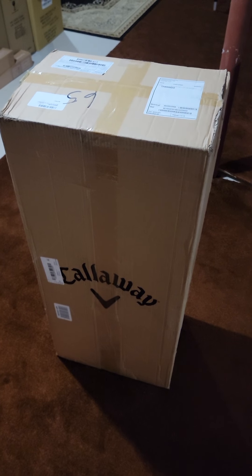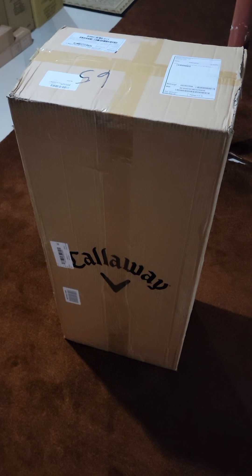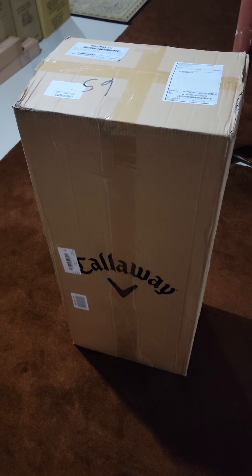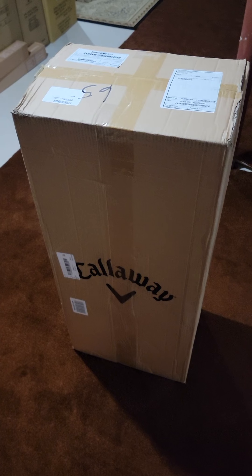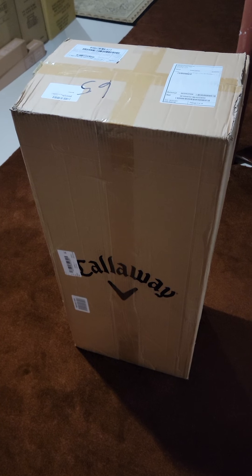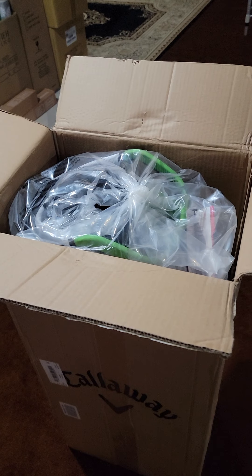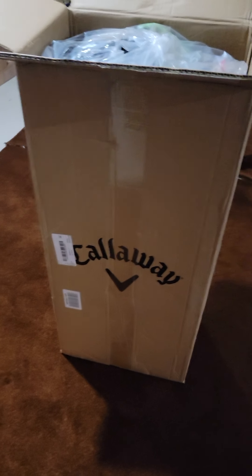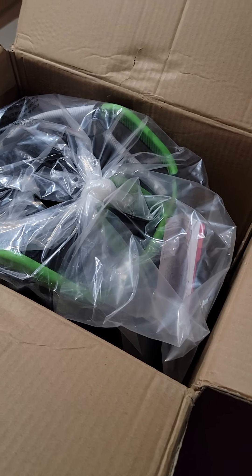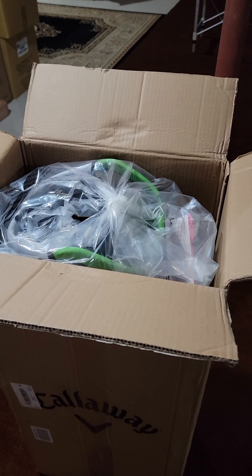Hello everyone, back again with another video. This time I have ordered a Callaway Org 14 cart bag to go along with the clubs I recently purchased from Costco — the Edge set. So let's do an unboxing of this Org bag. Before we get it out of the box, it came in a general box — not a branded Callaway box — so it's just a normal box.